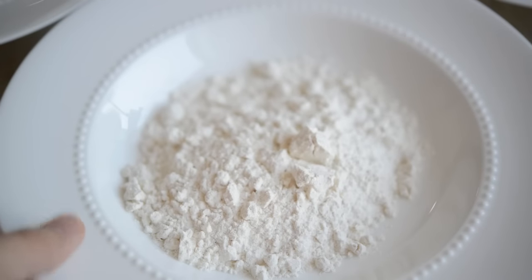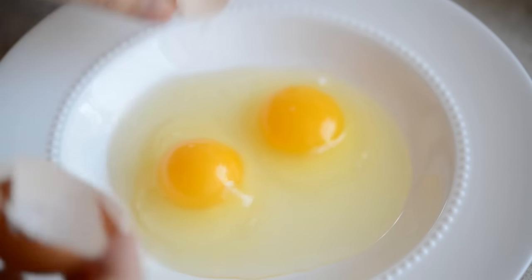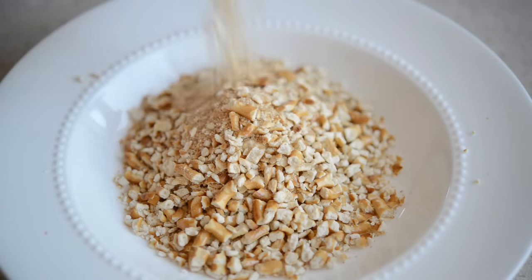Place one cup of flour in a bowl, then crack two large eggs into another bowl. Whisk that together until it's combined. Then place the crushed pretzels in a third bowl and we're ready to dredge.